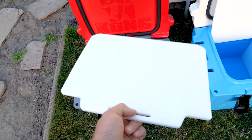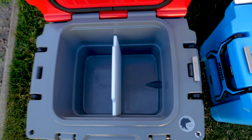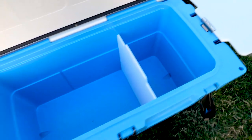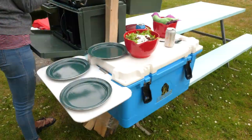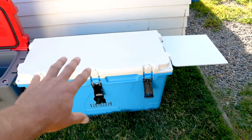You can equip each Kong cooler with these dividers, and the dividers are made from food-grade cutting board material. Not only do they double up as dividers, but you can actually take these and affix them to the outside of the cooler with what Kong calls the Kong Kicker — it's essentially a metal kickstand. Now you have a cutting board, a countertop space, and you can close the lid to keep your drinks and food cold.